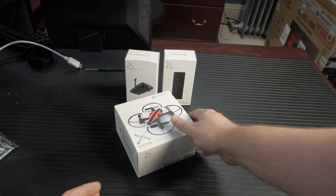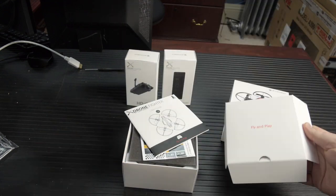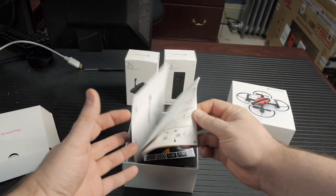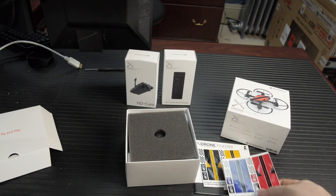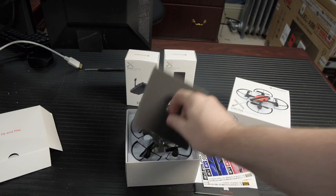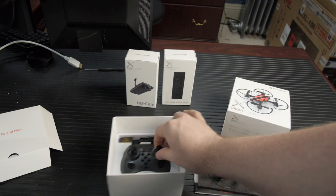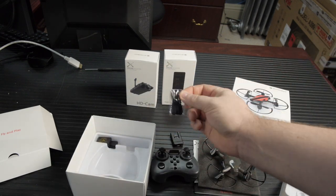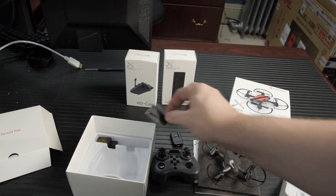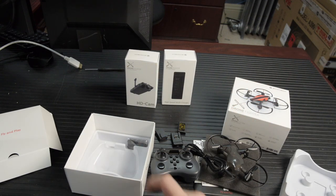Out of the box, you get the drone, some rotor guards, two battery packs — one for the quadrotor and one for the remote, although they use the same type of battery pack — a USB charger, a standard micro USB cable, and four spare rotors. Take care when replacing the rotors: there are actually two different kinds. If you put the wrong one on, it's not going to fly. One kind of propeller generates lift when turning counterclockwise, and the other generates lift when turning clockwise.